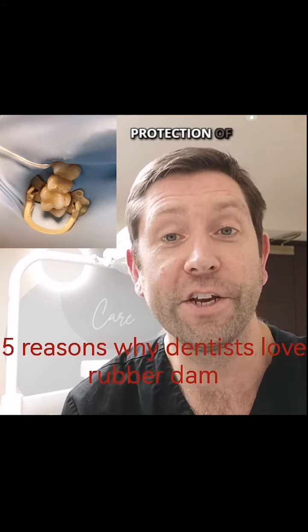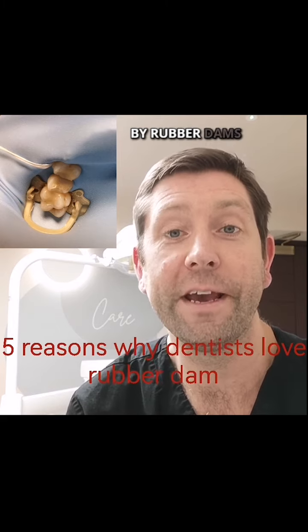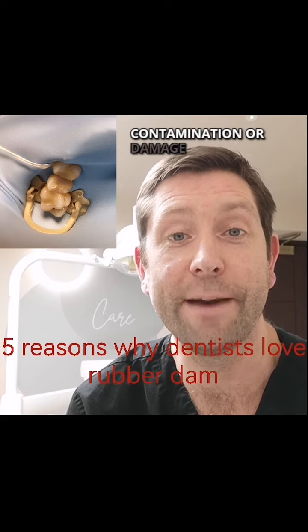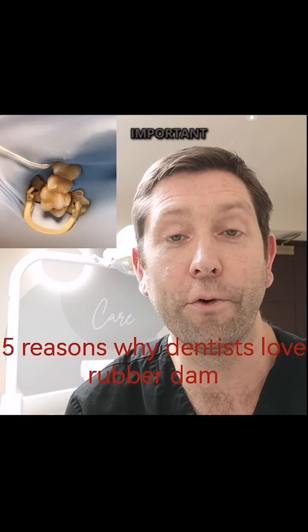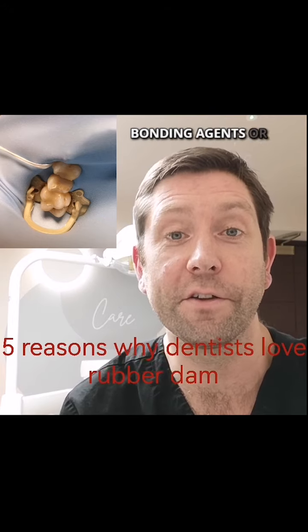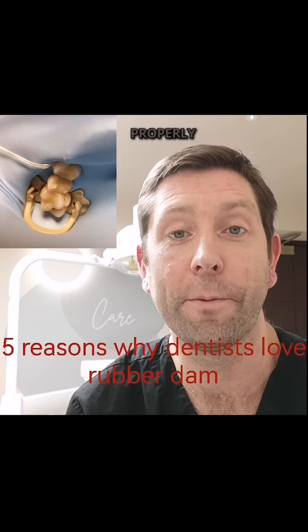Number five: protection of adjacent teeth and tissues. The isolation provided by rubber dams helps protect neighbouring teeth and oral tissues from accidental contamination or damage during dental procedures. This is particularly important in restorative dentistry, where materials used, such as bonding agents or cements, can have an adverse effect on the surrounding teeth if not properly controlled.